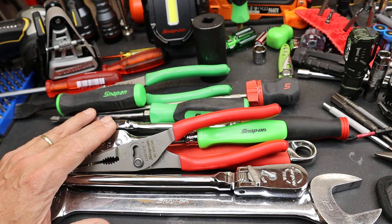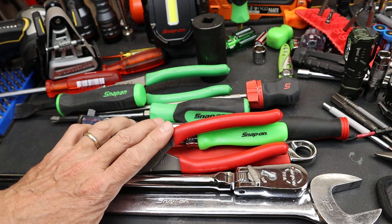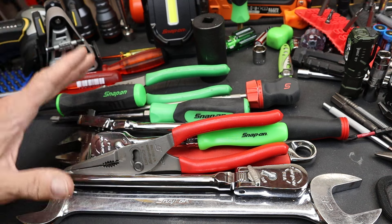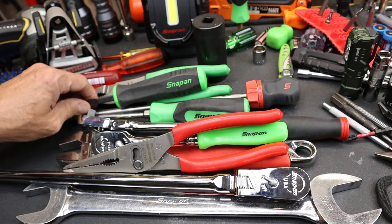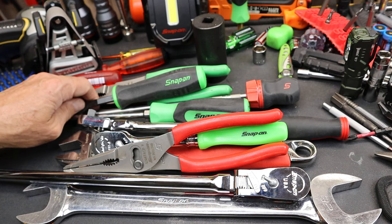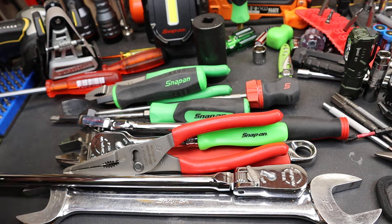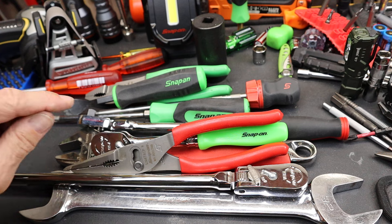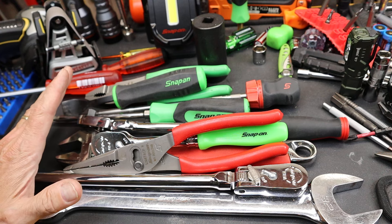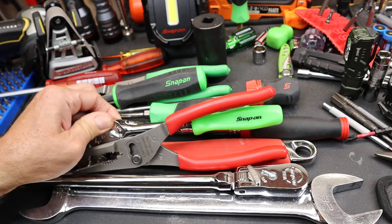Now, I don't run around with the Snap-on battery-powered tools. I don't use the Snap-on scanners. I don't use a lot of the super expensive, or even mildly expensive, Snap-on shop tools. So what's up with Snap-on? Why does it draw the ire? Why is it the bullseye on the target of tool hate? Is it simply because of the price, or is there something else going on?